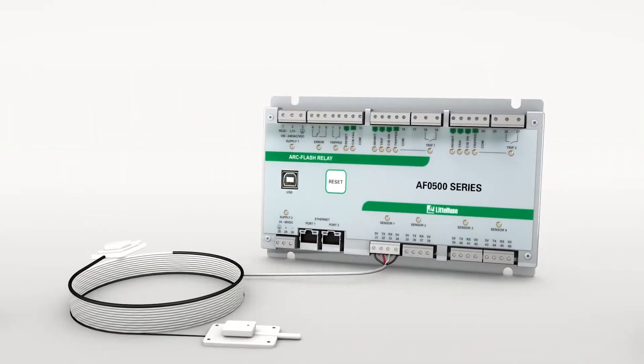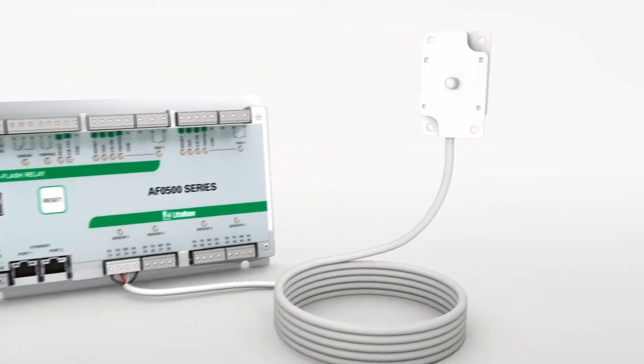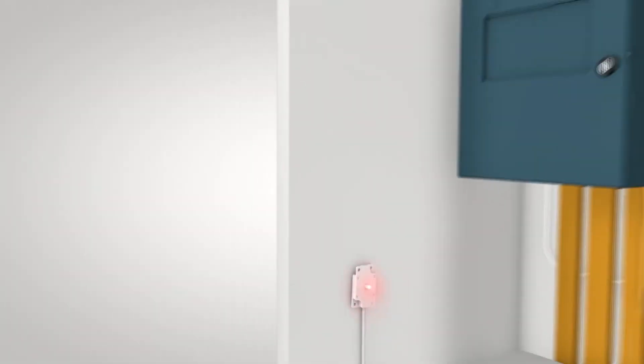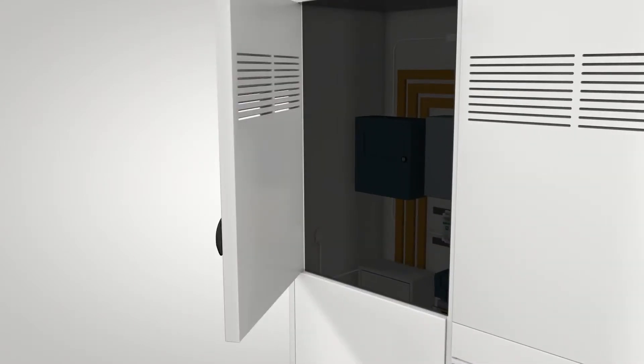Littlefuse's sensors are interchangeable, giving you flexibility to adjust as needed during installation. The sensor's red flashing light tells you the sensor is installed correctly and working. This visual indication serves as a warning to workers — if they open a cabinet and there's no light, they know to close it immediately.